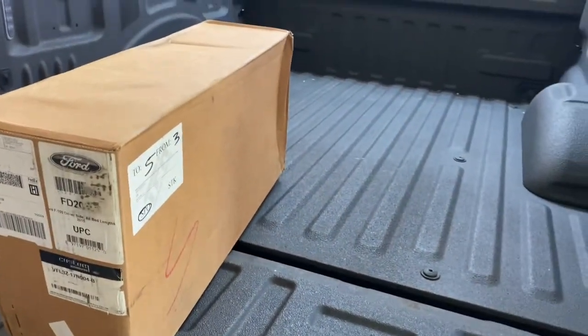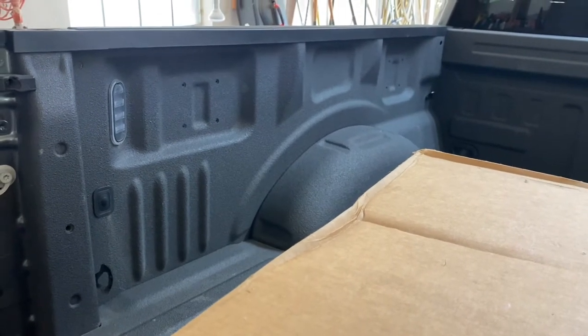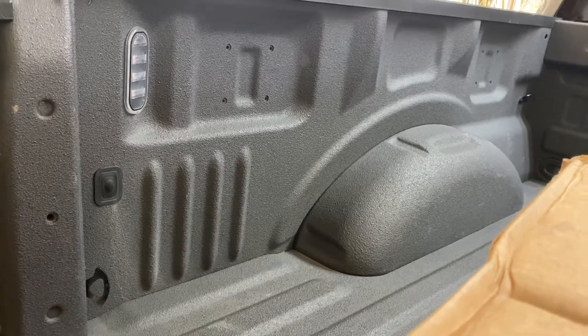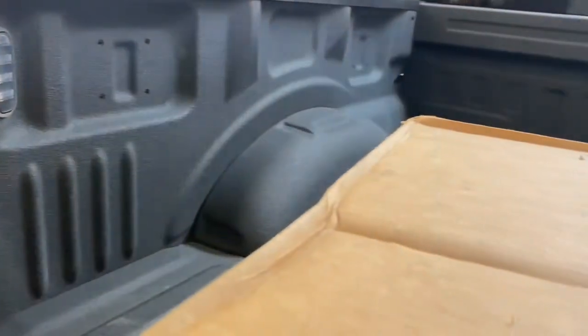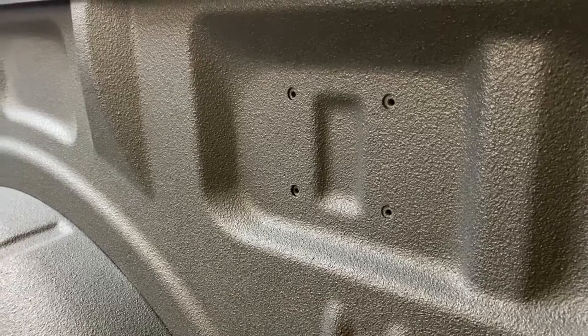Today we're going to be installing swing-out tool cases. I'm going to mount them right here and here. I already see one thing I'm not sure is going to work — my bed light button is right there and I think they install right there, so that might be in the way, which is a little inconvenient. Some of the screw mounts might mount into here, and I hope the bed liner isn't so thick that I can't get the screws mounted.